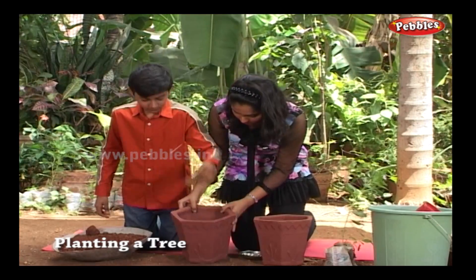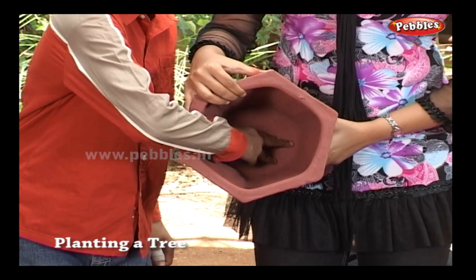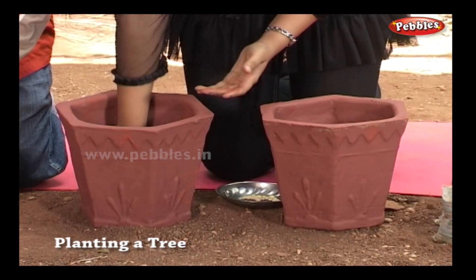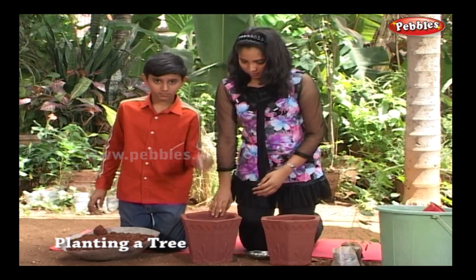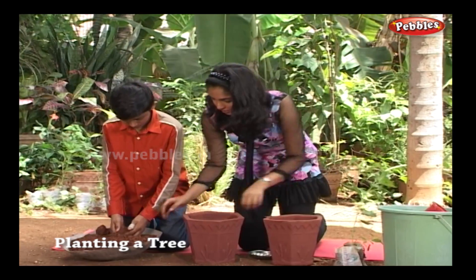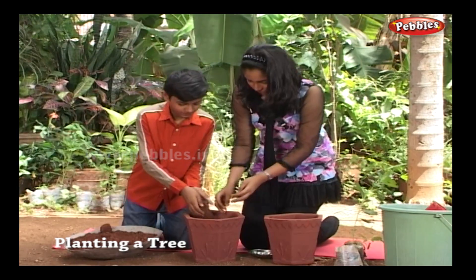Take a pot and ensure there is a hole at the bottom for drainage. Half close the hole with a piece of stone or pot shards. Pour the soil into the pot till it fills halfway.